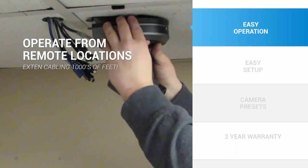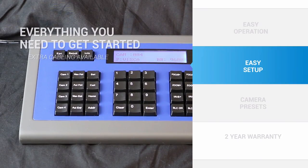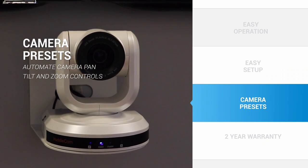If you want to create the best possible production for your next project, consider adding our joystick to your workflow. For convenience, we include connection cables that will work with any Huddlecam, PTZOptics, or Sony camera.